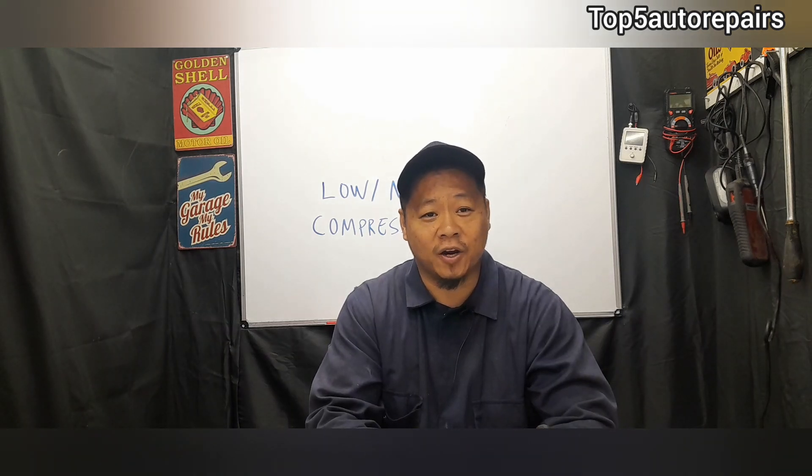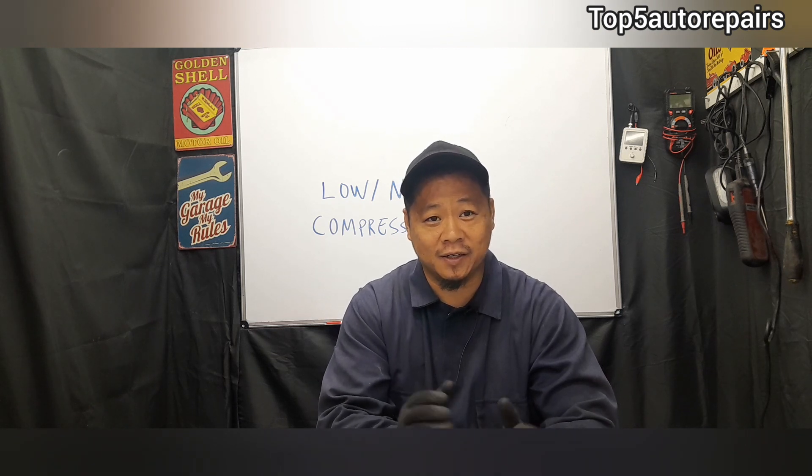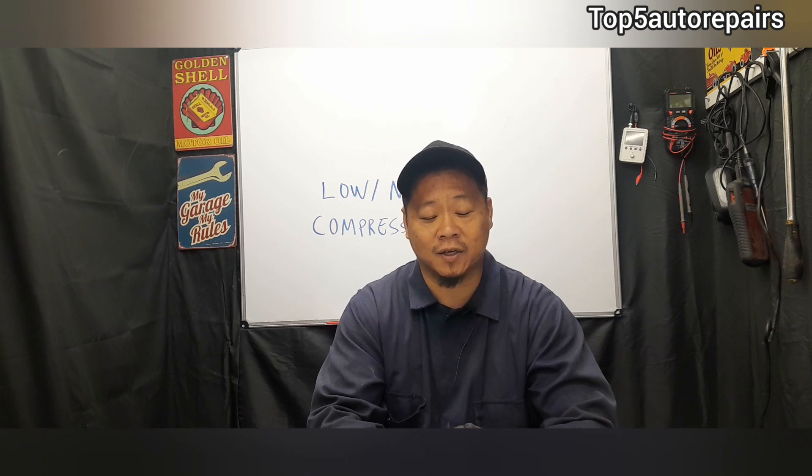In the worst case scenario, if you can't figure out why you have low compression, it may be time to remove the cylinder head and conduct a visual inspection. I hope you found this video useful. As always, thank you for watching and subscribe to Top 5 Auto Repairs.